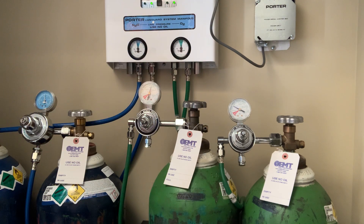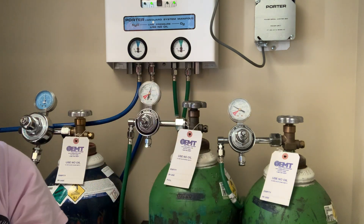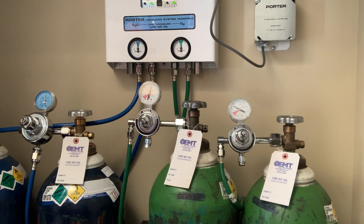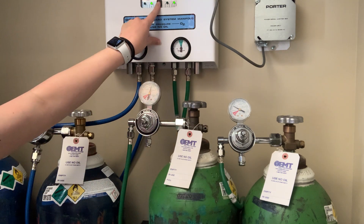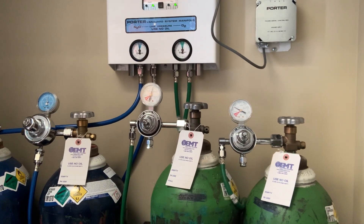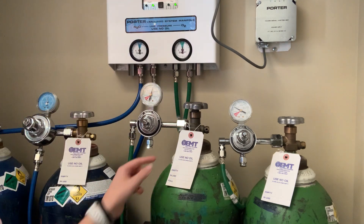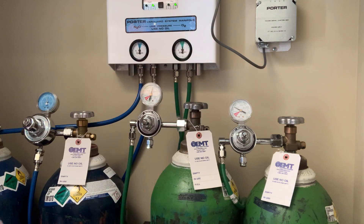These buttons up here — if they start to blink, that means the tank is empty, so make sure you're checking. I personally, every once in a while when I turn the tanks on, will also open the second tank to make sure it's full, then close it back, just to be safe. When they deliver tanks, what they're supposed to do is hit this little button here — you hear that clicking noise — and it resets. If that light was blinking and you see the tank is actually full, just hit that button so we can reset the system.